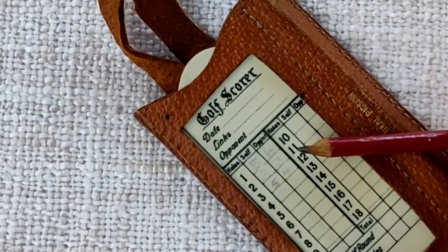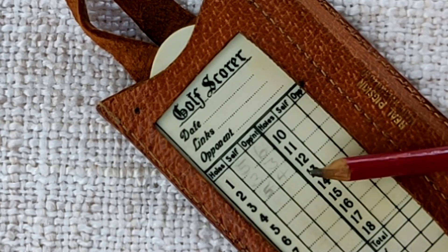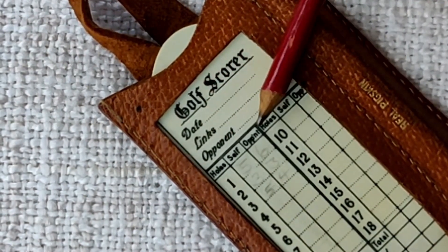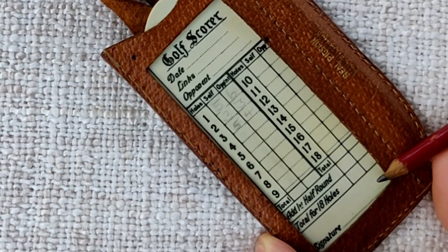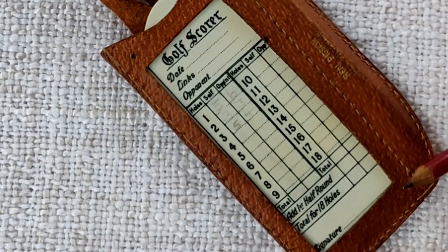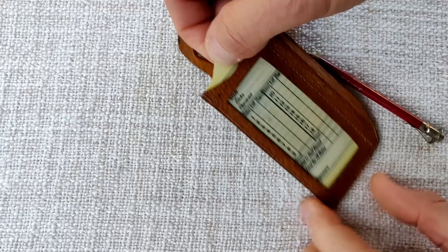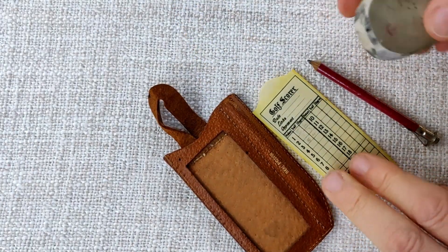With the pencil you write on the card. I've tried filling in a few scores here, but the pencil doesn't write very well — maybe a softer lead would be needed. We can see there's a column for self and opponent, and we get down through the 18 holes. There's even a space for a signature — why you'd want that on a reusable card I've no idea.